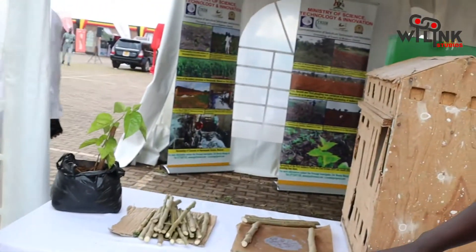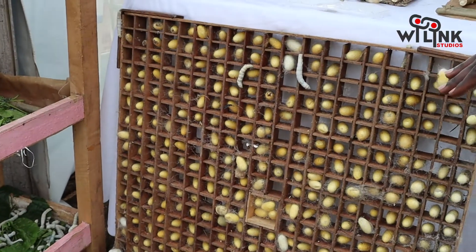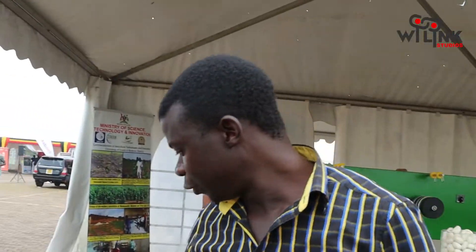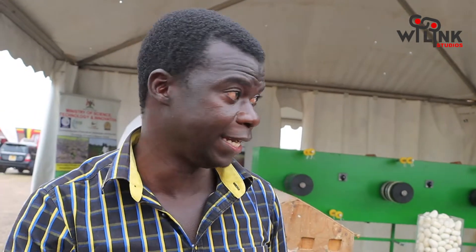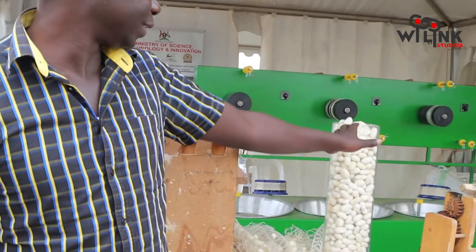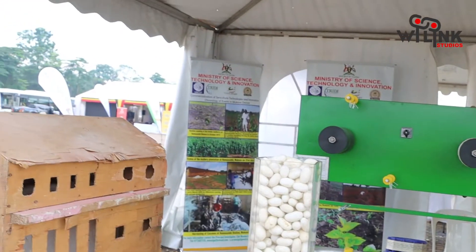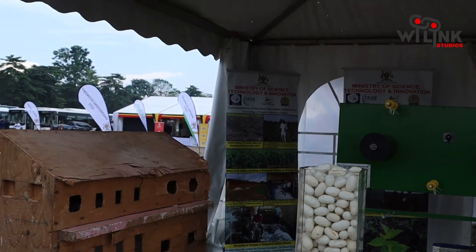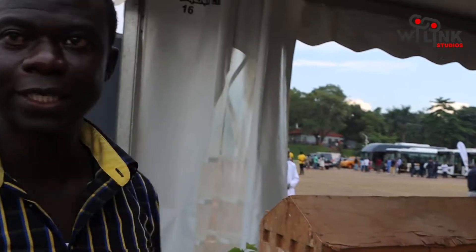The whole process from silkworm rearing to production of cocoons takes 28 days. Now we need to harvest the cocoons — you pull these frames out and they dry, and the silkworm inside dies. From there you have the cocoons. Each cocoon is approximately one kilometer long, produced by one silkworm.